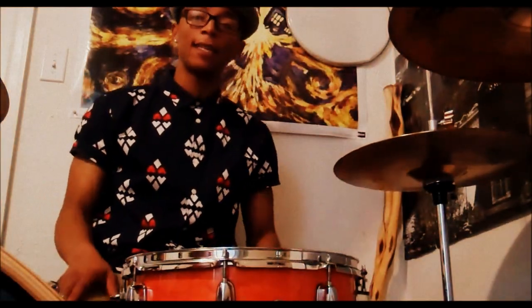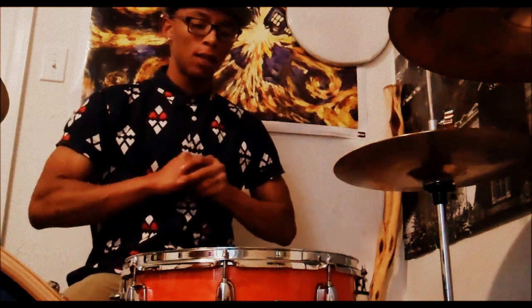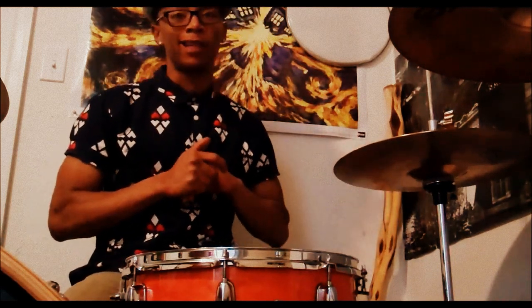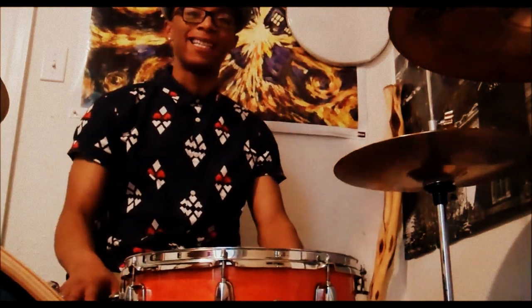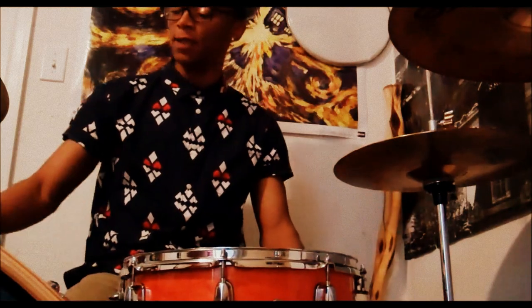What's up guys, today we're going to learn how to tune the perfect snare — yes, the perfect snare. Last time, if you saw my video for snare tuning, it was for a rock snare, and this time it's for an all-purpose perfect snare.